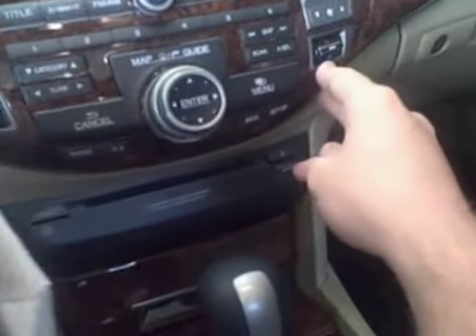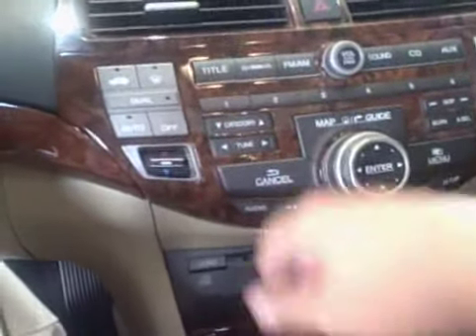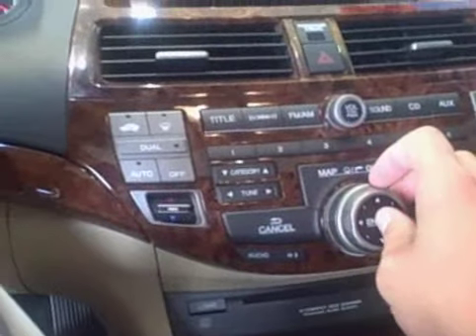You're going to get the dual zone temperature control where you can keep it 90 degrees on one side and 50 degrees on the other. Satellite radio you get free for three months — after that, if you choose to keep it, it's $12.95 a month. This one actually has the wood grain dash in it; not all of them have that — that's something that was added on after the fact.